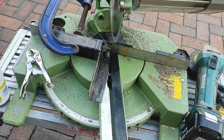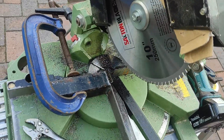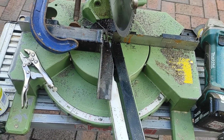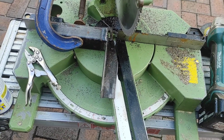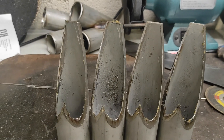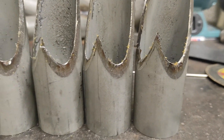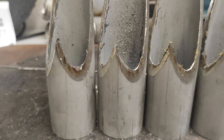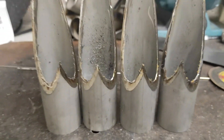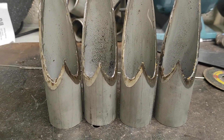This is the second jig set up — a lot more sturdy — with a better saw blade. Let's chop some more. There we go, much better. Four pipes cut for the collector. You can see the depth of the cut is much more even now across all four tubes, cut both ways. Now I'm going to get them tacked together and see what it looks like.